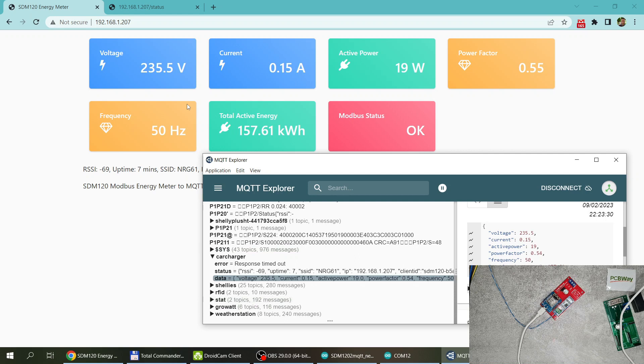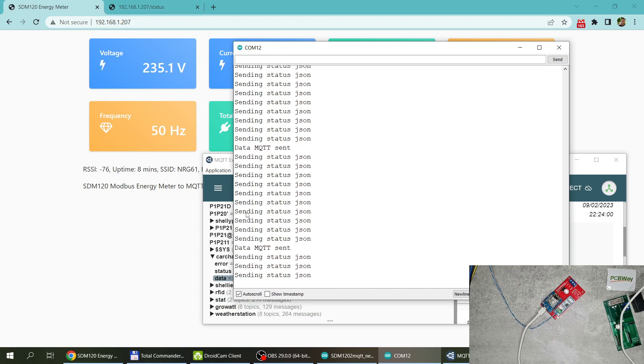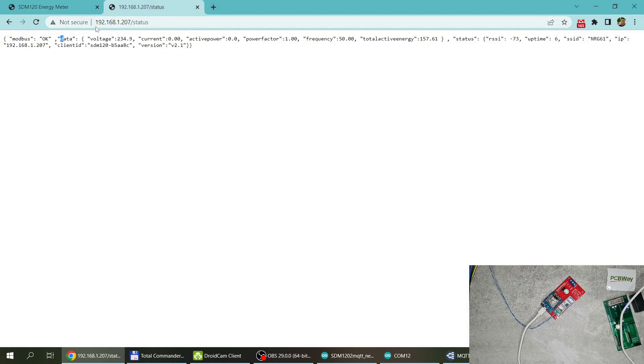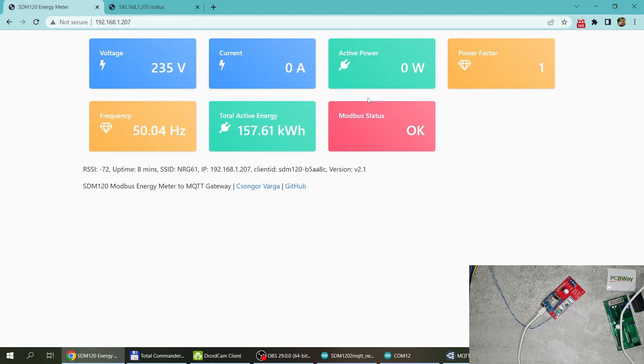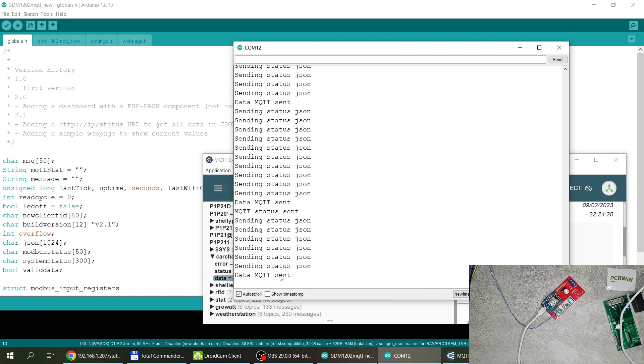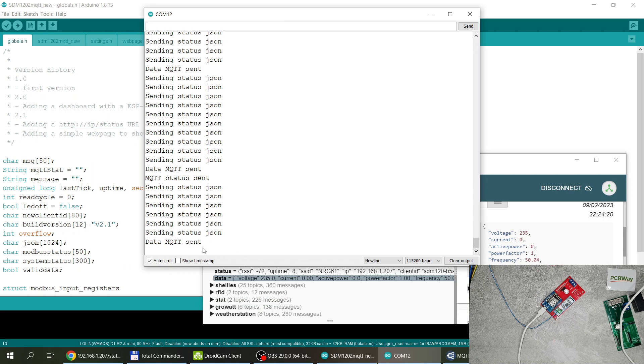Let me turn off the fan so we don't hear the noise. You can now see mostly green blinks with intermittent yellow, which means the communication is up and running. The web page is continuously reading the JSON HTTP output and updating the screen. Once that page is closed, the only traffic is the periodic MQTT update — roughly every 10 seconds for data and every minute for the status message.